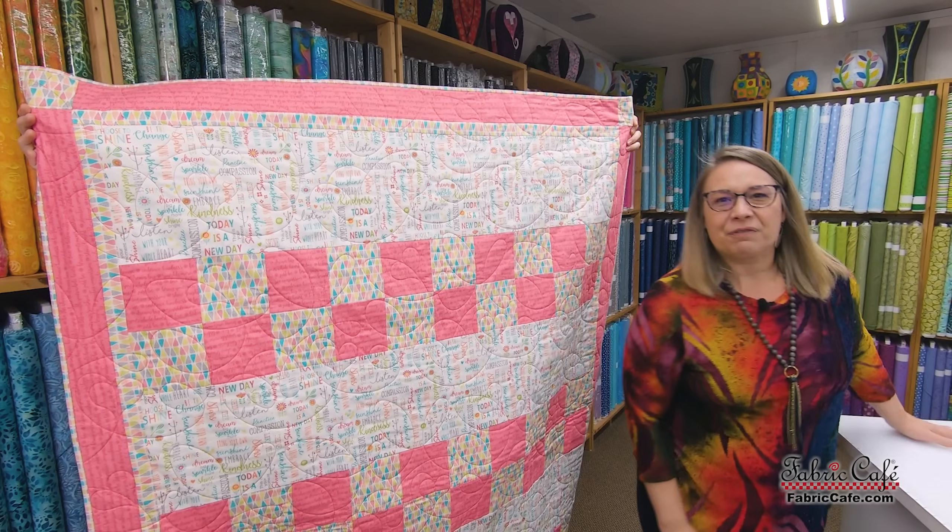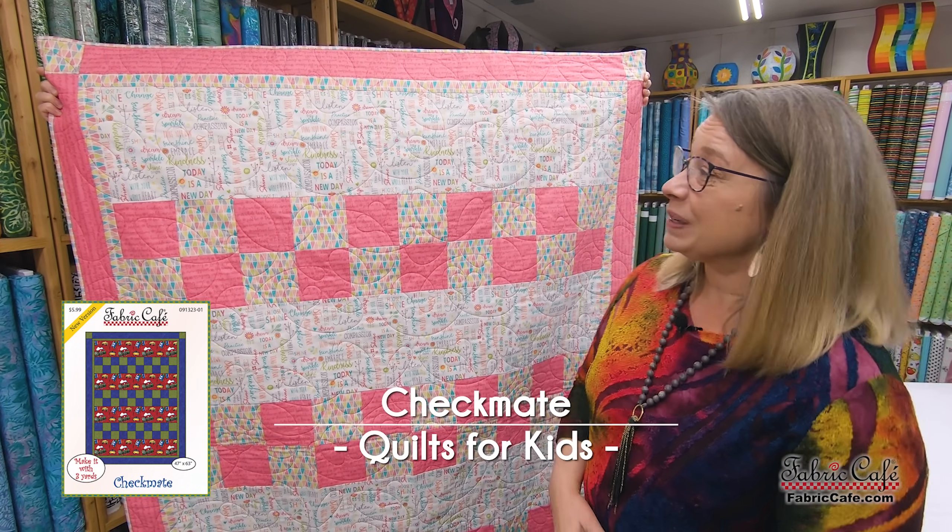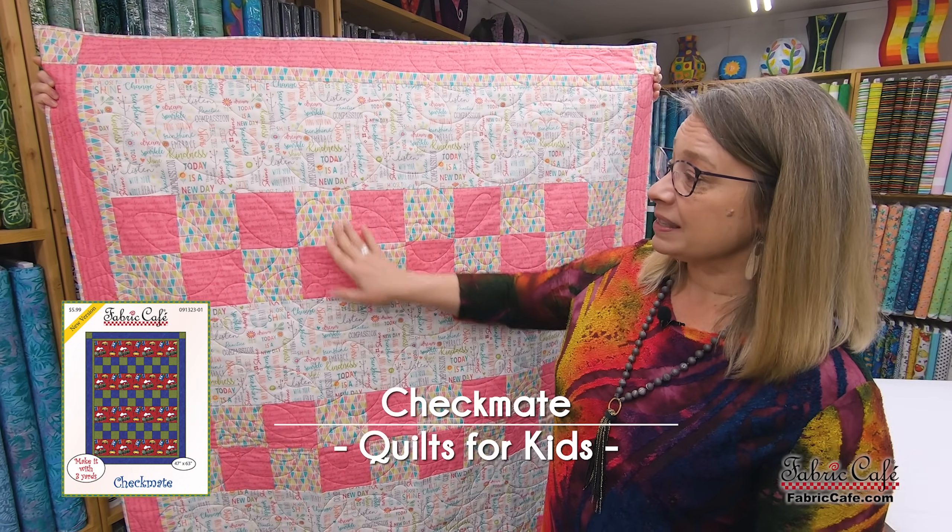You'll want to stay till the very end because we're going to share with you how Fabric Cafe is going to be giving. So let's jump in and see our first quilt. The first quilt that we feel would be an excellent quilt to give as a gift or a donation is Checkmate.